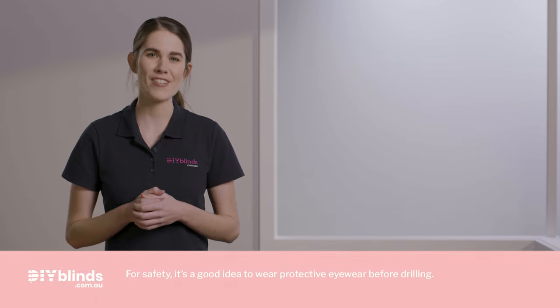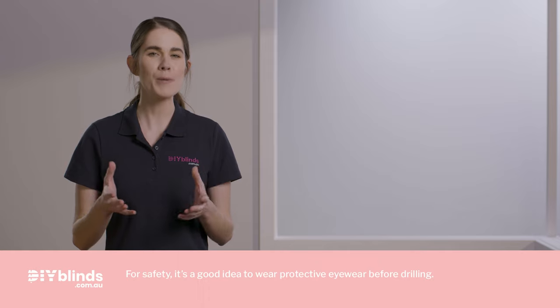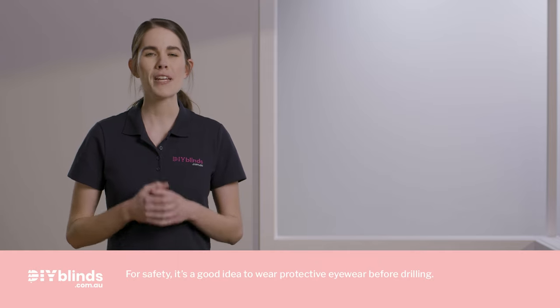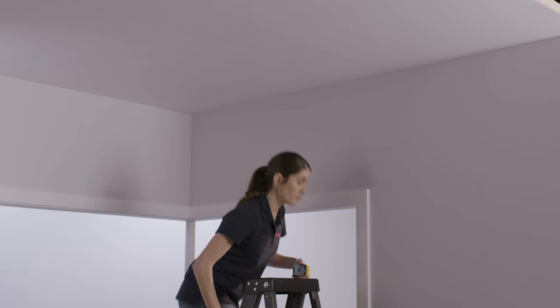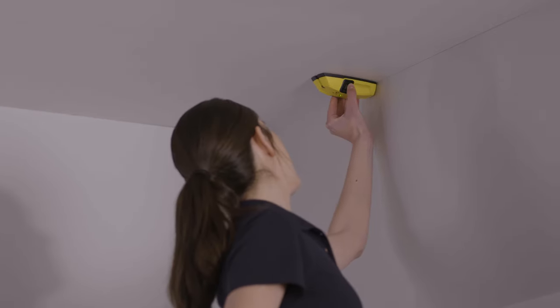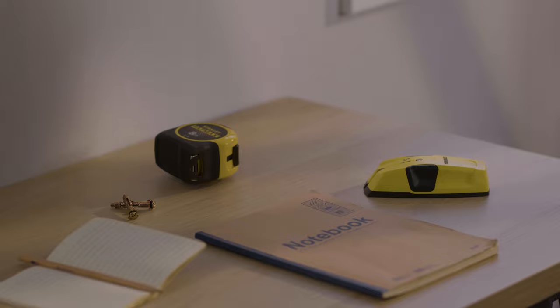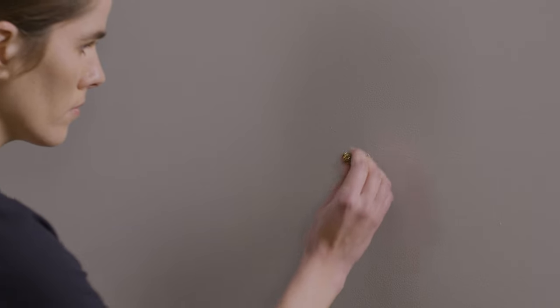Before drilling into any surface, there are a few things you need to work out. If you're drilling into wood, you should be fine to start. But if you're drilling into plaster, you have two options. The first option involves using a stud finder to locate where the wall studs or ceiling battens are. Your second option is to use Ramset 10 mil hollow wall anchors, as these will help secure your curtain brackets to the plaster.